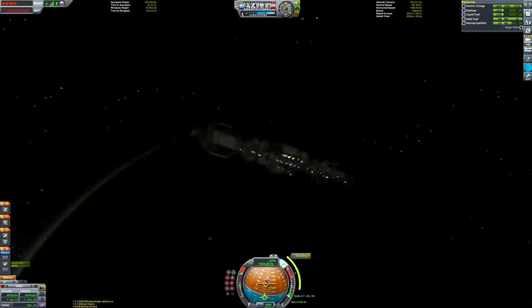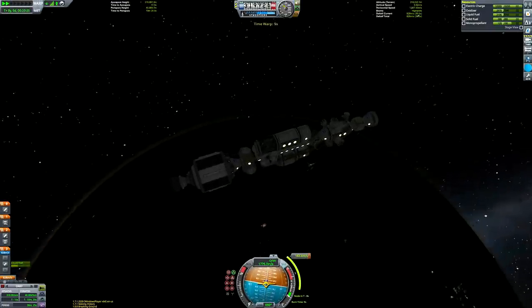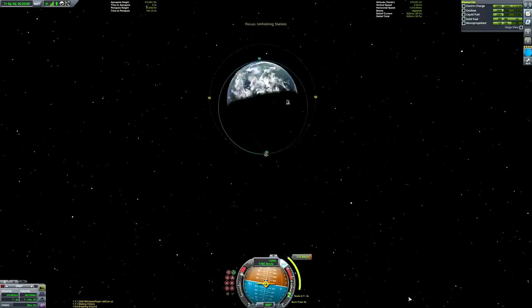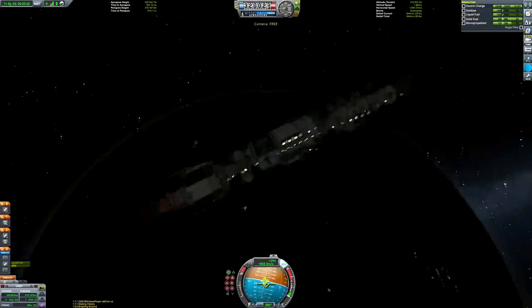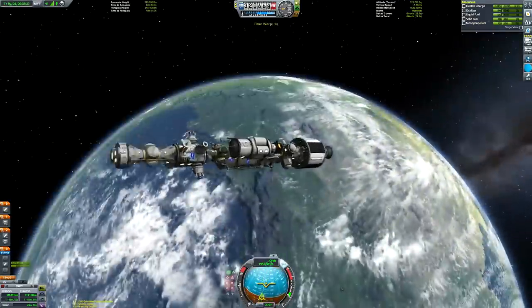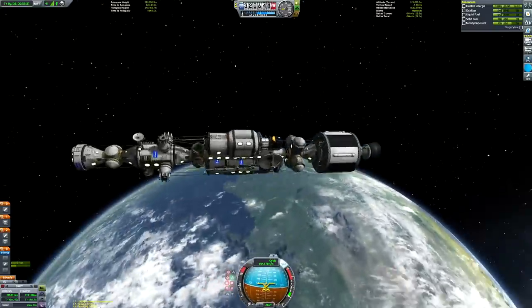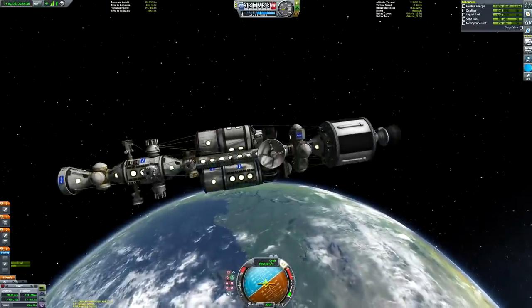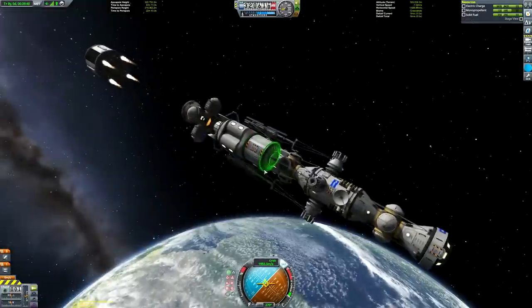I still can't get the ambient lighting quite as bright as it was. I don't know if it actually changed in version 1.7, or if I just haven't figured out the settings, or if it was one of my mods. I think Planet Shine has an ambient boost feature and I don't think I've set Planet Shine properly on this save just yet. Either way, I'm going to try and do as many things as I can on the daylight side of Kerbin, just so that you can see exactly what's going on.